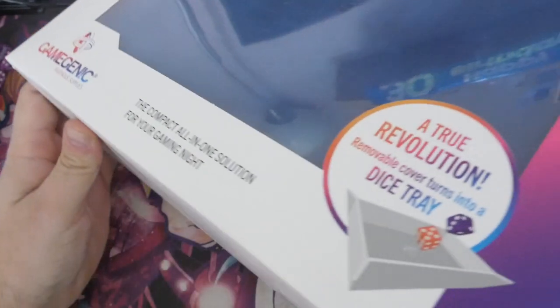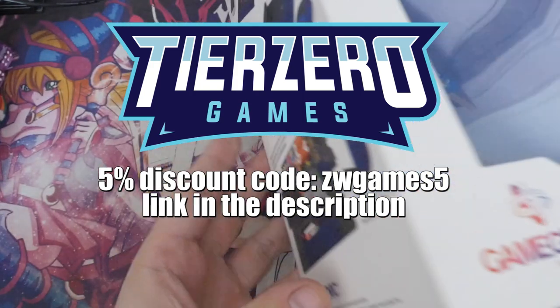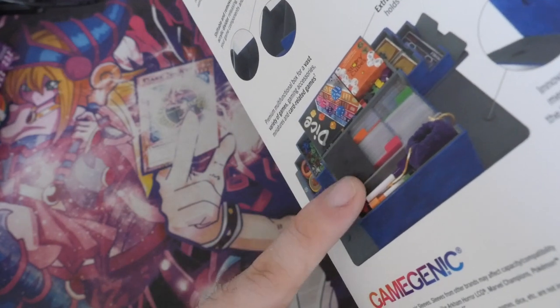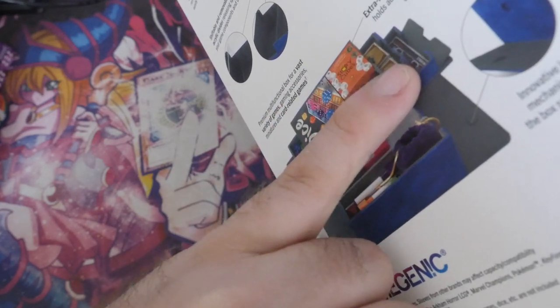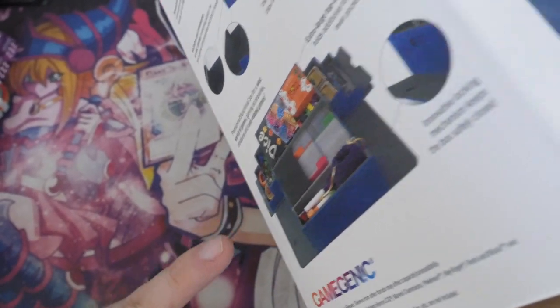So basically this is a small-ish storage unit that you can get for your cards. As you can see from the side image here, it can hold dice, it can hold separators for your decks, it's got token areas, dice areas, pen areas — it's got everything you could possibly need.